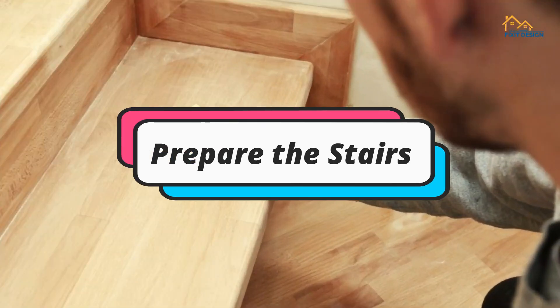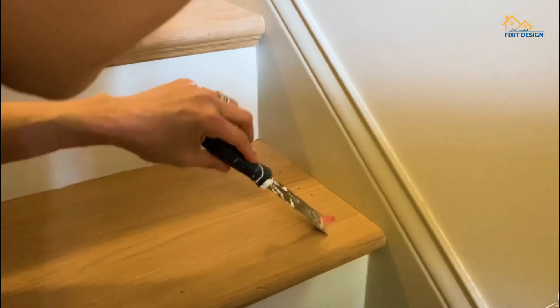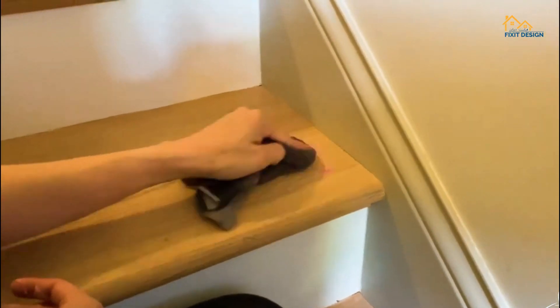Step 1: Prepare the stairs. Start by removing any existing carpet or adhesive residue. You want a clean, smooth surface for your new carpet. Make sure your stairs are dry and free of debris.